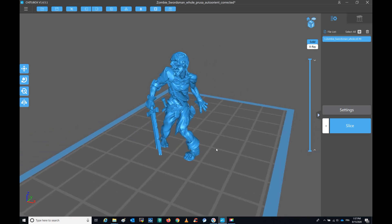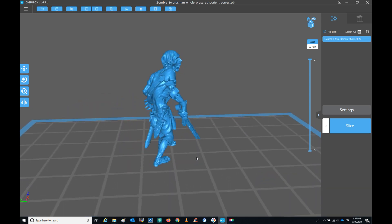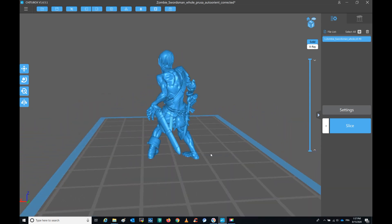As you can see, it's not an easy model — it has a lot of thin parts like the sword or like the fingers. So this model will serve for comparison.